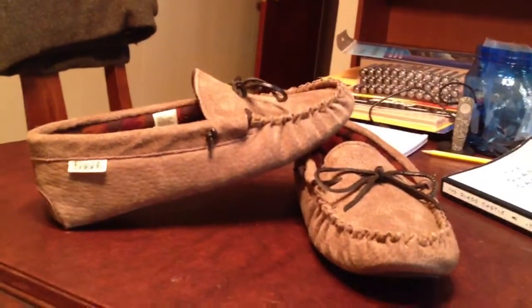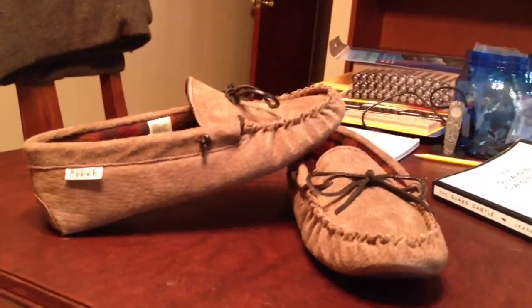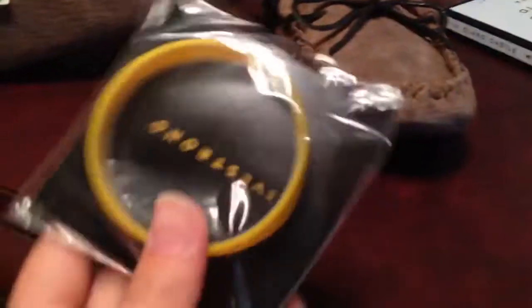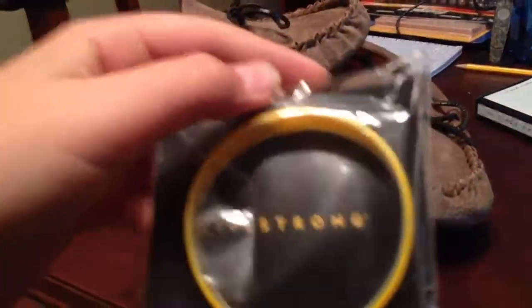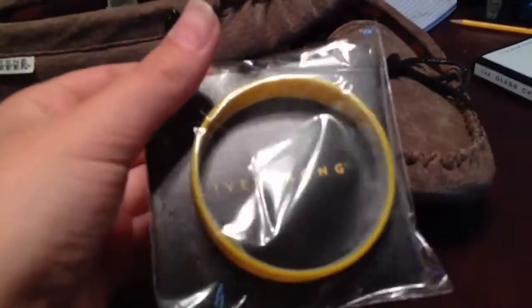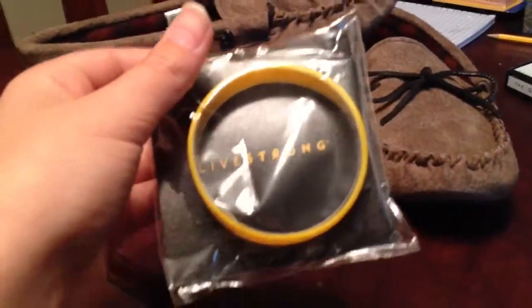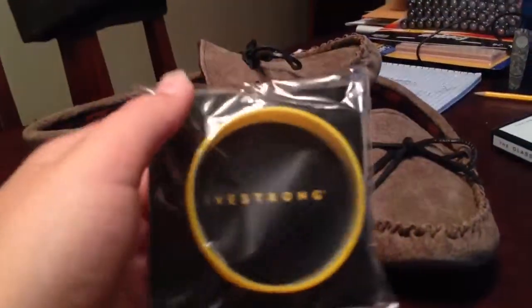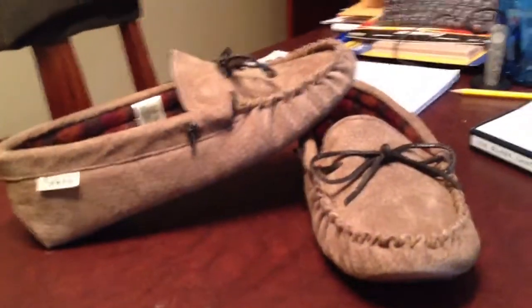Today I will be reviewing the Stone Creek Moxon Design Slippers for Men in size 9, and I'll also be doing a little review on the Nike Livestrong Bracelet. There's not really much to review on either, so I figured I could pack them both into one video. So yeah, let's just do a quick review on that. First I'm going to start out with the shoe.